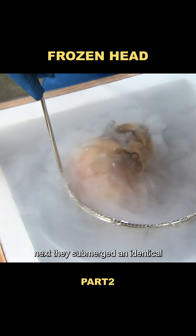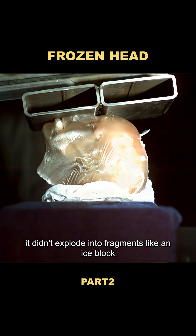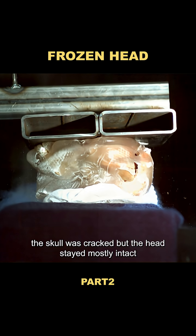Next, they submerged an identical replica head in liquid nitrogen for five seconds and immediately repeated the impact test. Again, it didn't explode into fragments like an ice block. The skull was cracked, but the head stayed mostly intact.